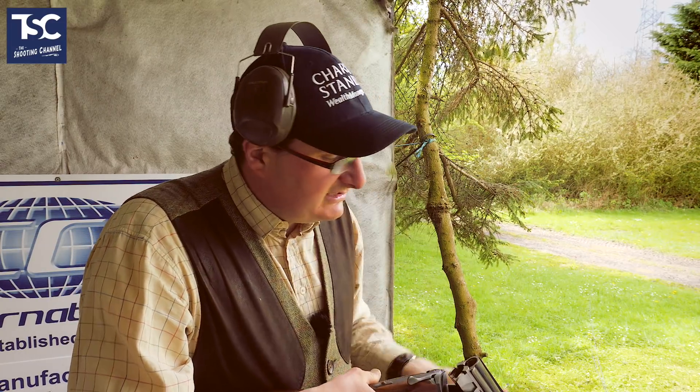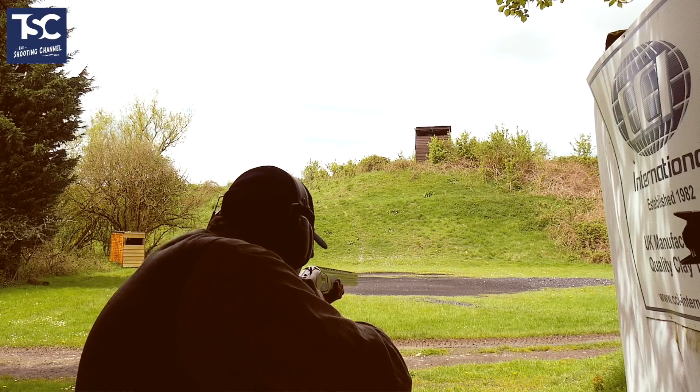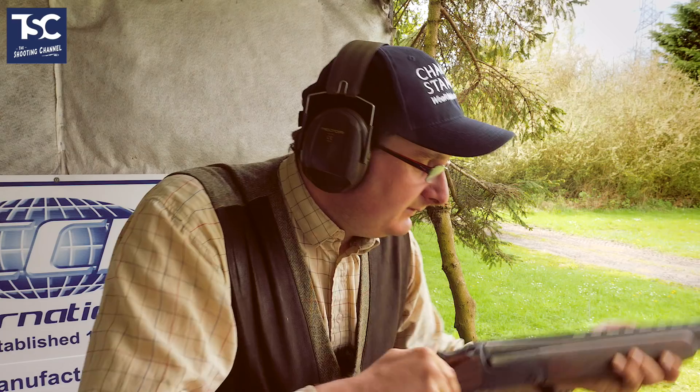Let's have a go at shooting that rabbit. My feet are going to be pointing where I kill my target. Come back to my hold point. Pull. And I kill it like that. Now, you notice one other thing - this rabbit, I shoot gun up.